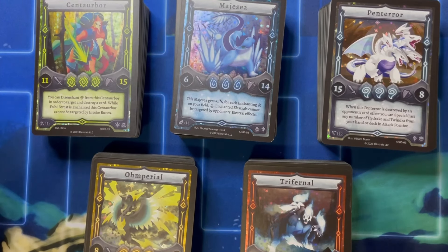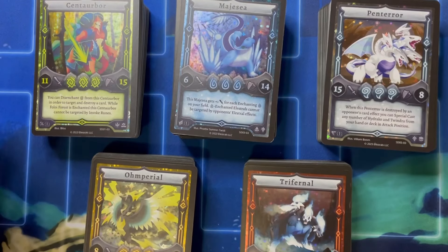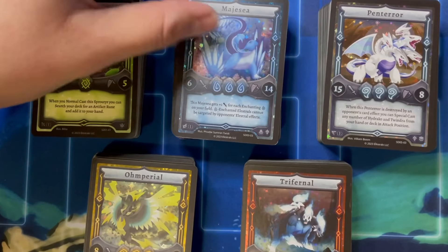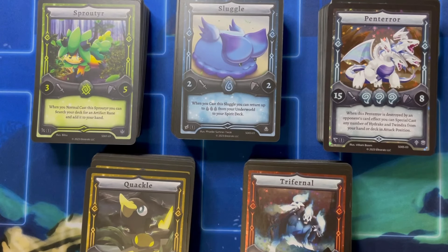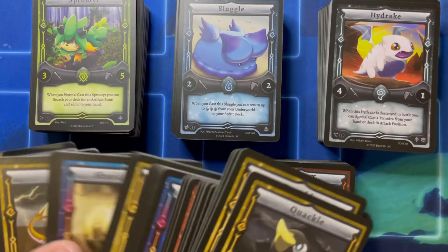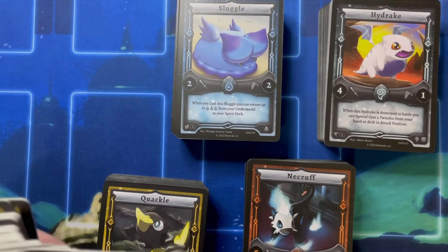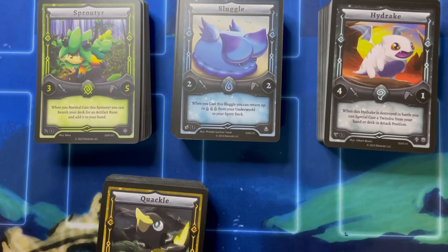Alright, so here we are with all the starter decks — there was a lot of stuff to open up, so it took a while. Let's go ahead and just reveal the top. I'm not going to go through all of these since I did already do that in my Kickstarter bundle box. We got a regular Spouter, a regular Sluggle, a regular Quackle, a regular Necroff, and a regular Hydrake. That's normally where the Stellar would be. Having just more of the starter deck cards is going to be very good and helpful. Once you stick them in sleeves they'll be perfectly fine.